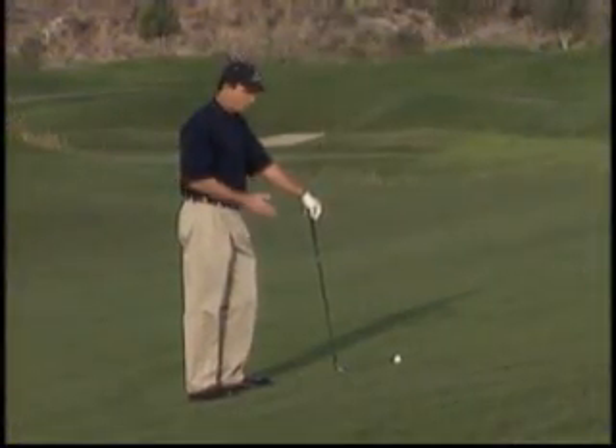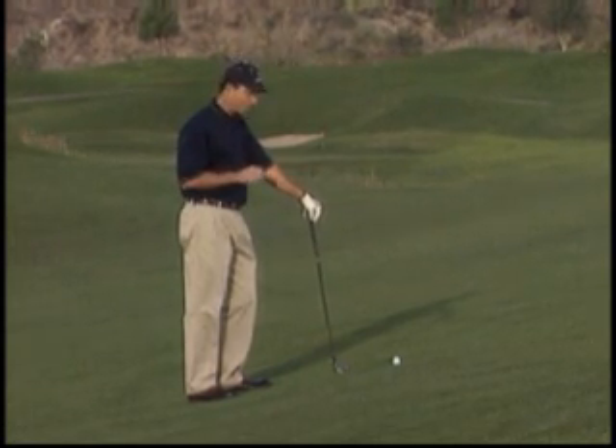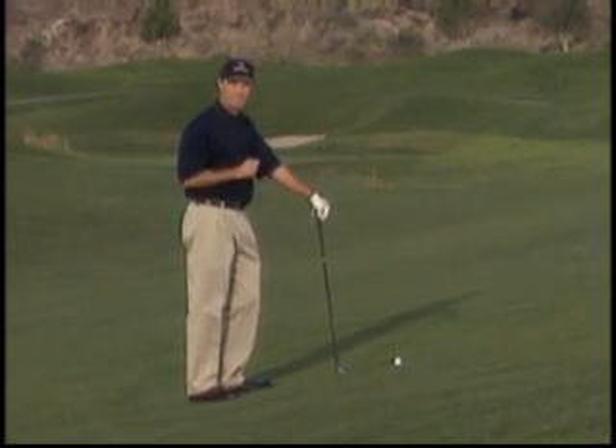This one could be a challenge. The ball is well above my feet, and this one can really give people fits. If you don't know how to play this one, it can be kind of a nightmare.